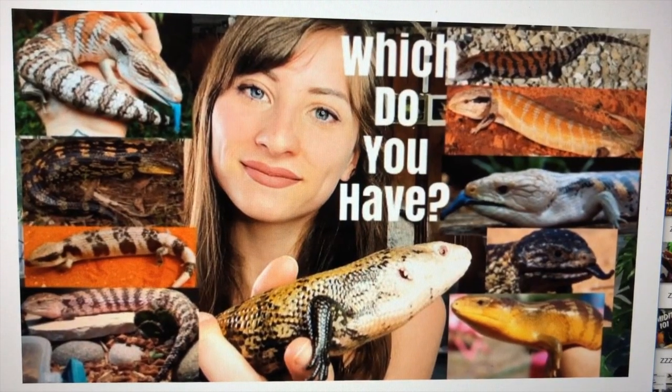Today I'm going to show you how I set up Chancho's enclosure — he is my classic Indonesian blue-tongued skink. If you're still unsure of what type of skink you have, I have another video that separates every single subspecies with characteristics and picture references. I'll put the link in the description, and then this video will proceed with talking about how to set up an Indonesian blue-tongued skink enclosure.